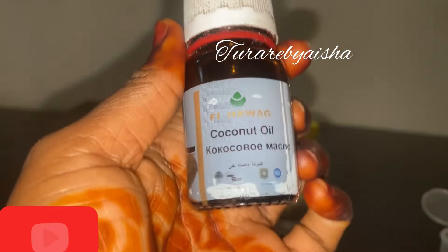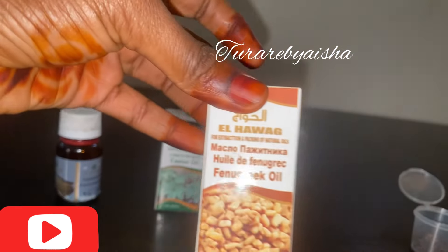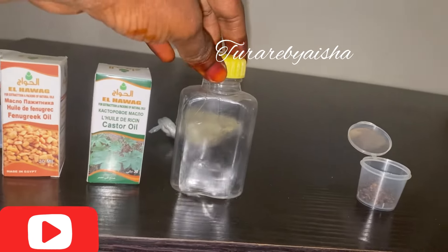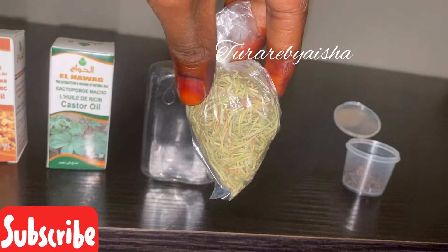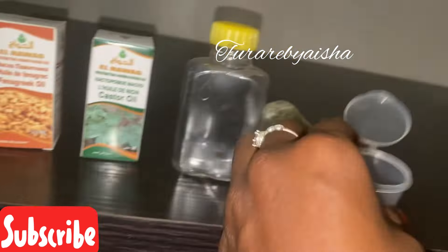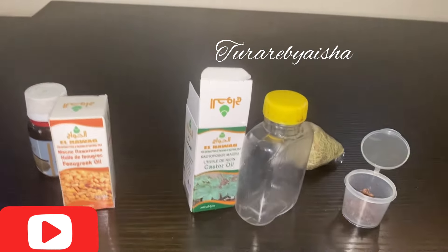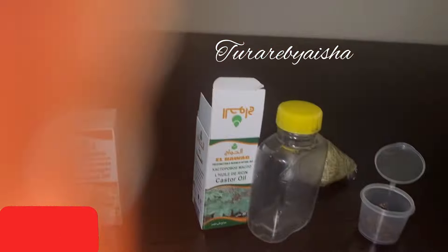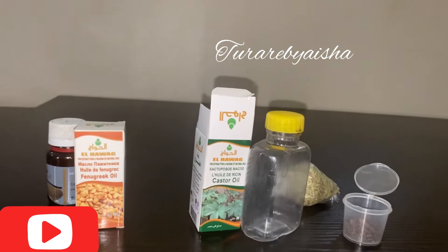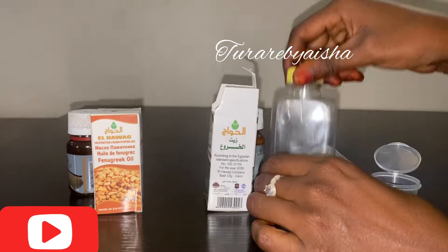Hello everyone, in this video I'll be showing you how to make this powerful oil using ingredients you can find in your kitchen and shops close to you. The oils we'll be using are castor oil, fenugreek oil, coconut oil, and black seed oil. We'll also be using rosemary, cloves, coffee, and hibiscus.